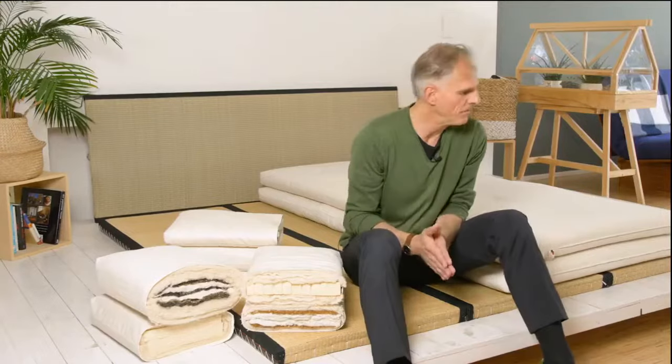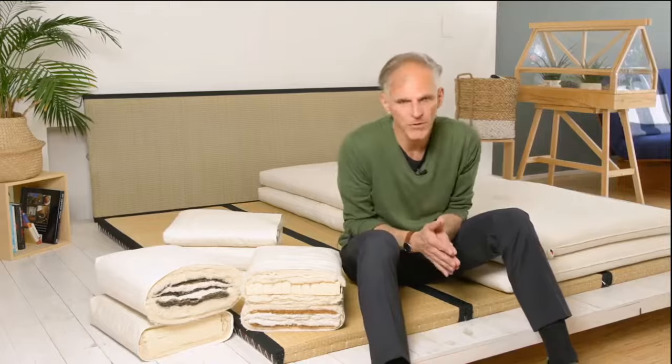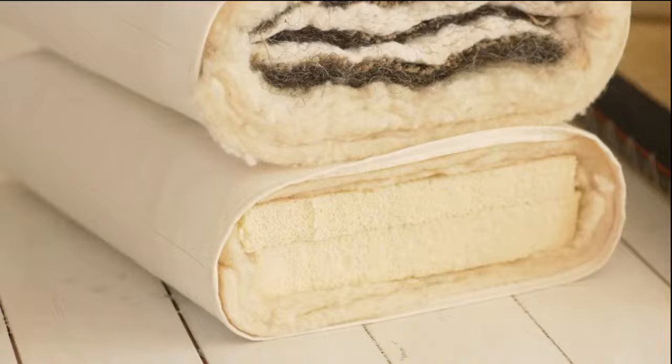Hello, this is about our very popular twin futon collection. Twin means two mats on top of each other. Twin also means two different collections that we mix together.